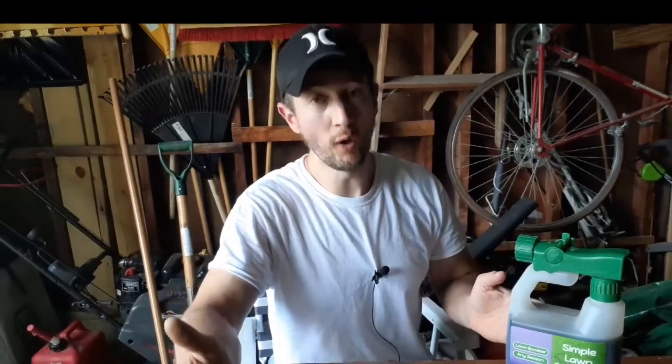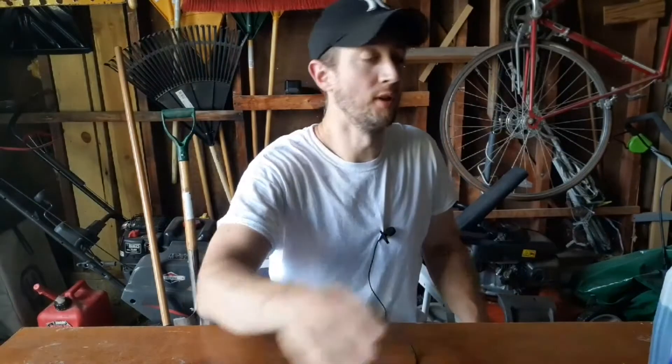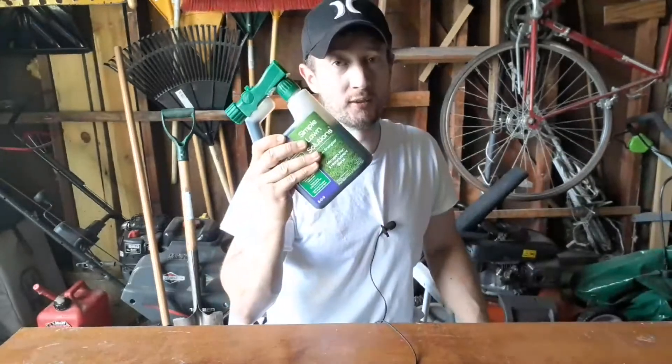Now when I first put iron on the lawn years ago, I will admit that it did not work out that well for me. The reason is because I was using a granular form of iron for my lawn, which doesn't work well. What my lawn needed instead was a liquid iron, just like this.